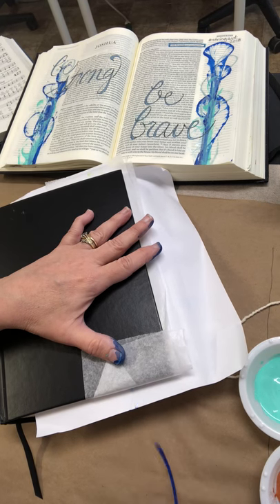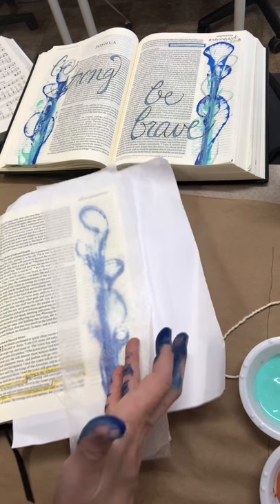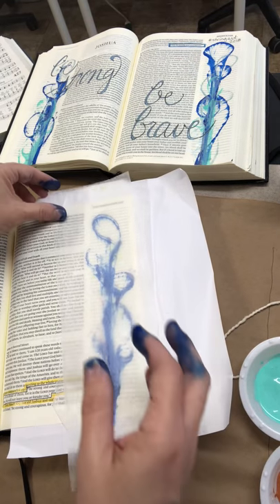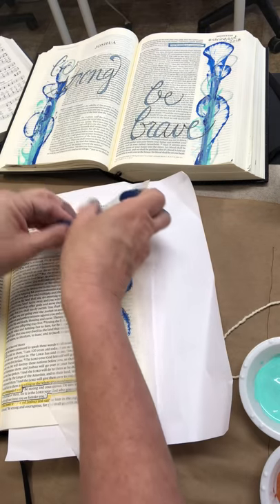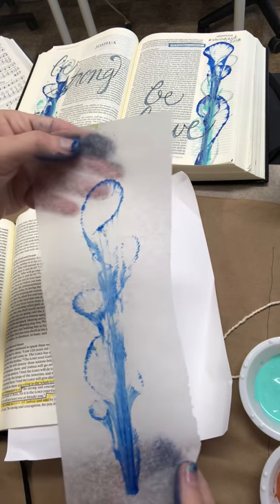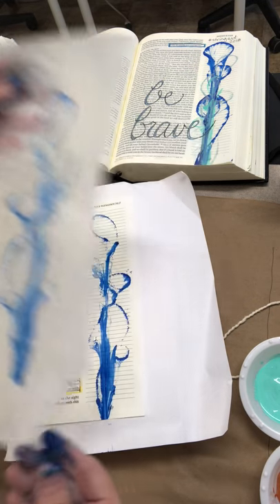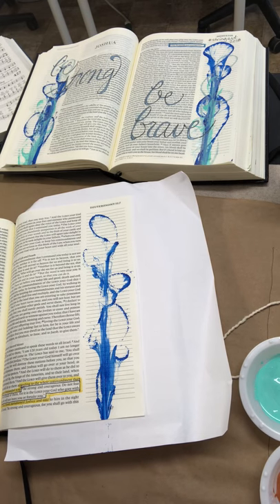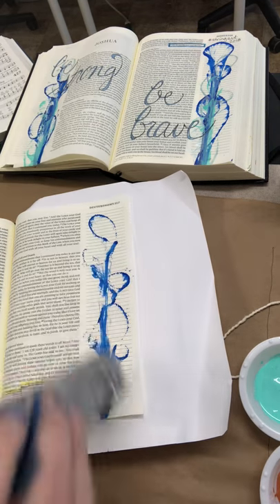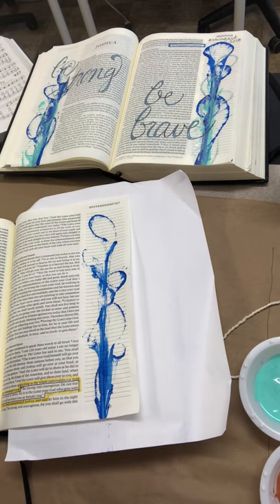I can't wait to see how it's gonna turn out — are you excited? I'm so excited! I'm going to go ahead and open up my page — look at that! Let me take this layer of wax paper off — look at that, isn't that cool? It's so pretty, and look how pretty it is even on the wax paper. You might actually want to keep your wax paper and do something with it too. I'm gonna do this in three different layers — this is my first layer.